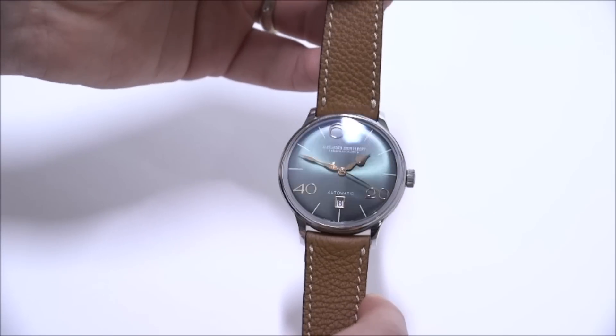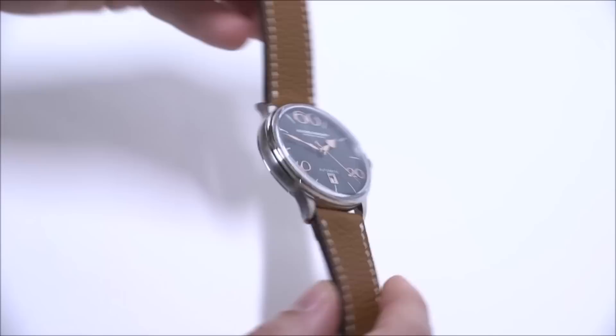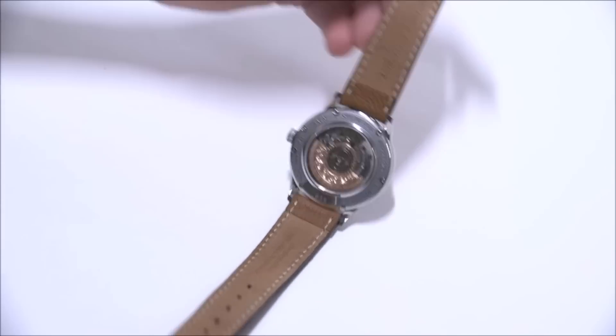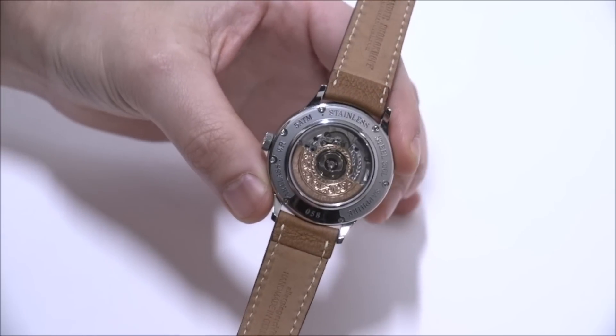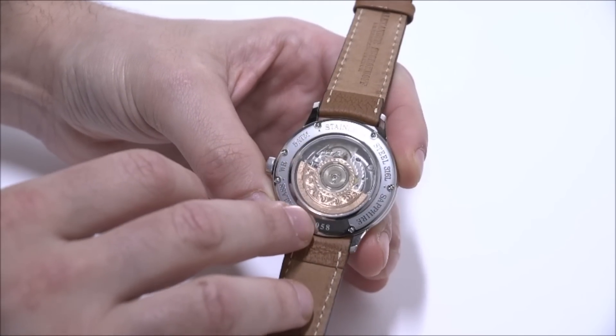The Model 63 can also be acquired with a few other different dial colors — I think there's four in total. It's really kind of cool when you turn the watch over because you can see how the Swiss ETA 2892 movement is not only decorated, but given this kind of cool look.